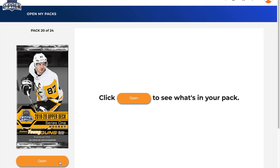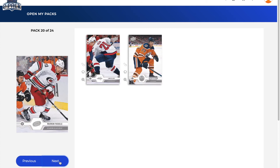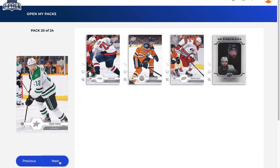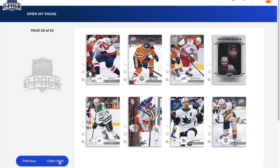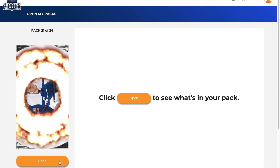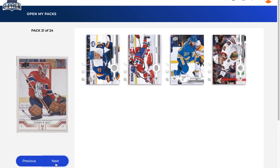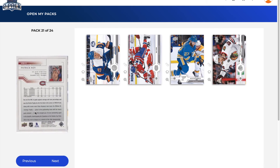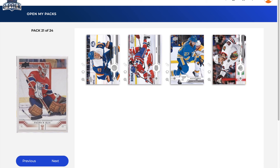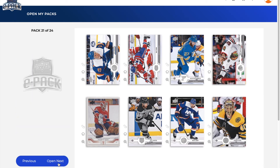Pack 20: Lars Eller, Oscar Klefbom, Warren Foegele, UD Portraits of Brent Burns, Radek Faksa, Damon Severson, Logan Couture, Mark Stone. I think we still need some canvas cards — can't even keep track at this point. Pack 21: Leo Komarov, Max Domi, Alex Pietrangelo, Erik Gustafsson, and yet another UD 30 insert. I don't think you're supposed to get this many of the UD 30 things, but I'm not complaining — they're cool cards. Jeff Carter, Nick Leddy, Tuukka Rask.